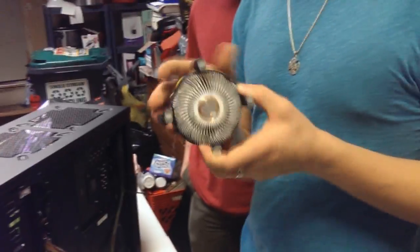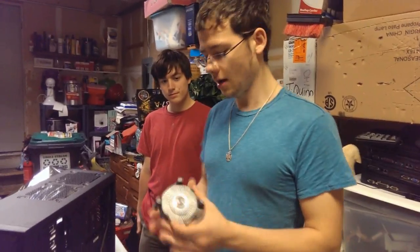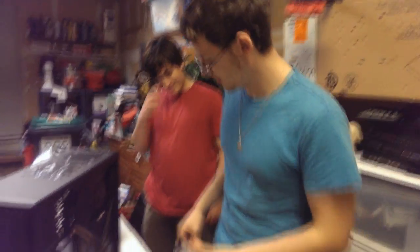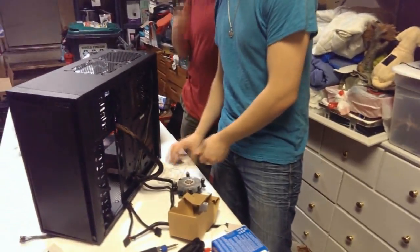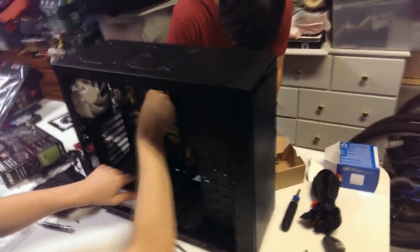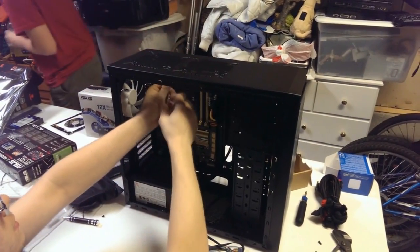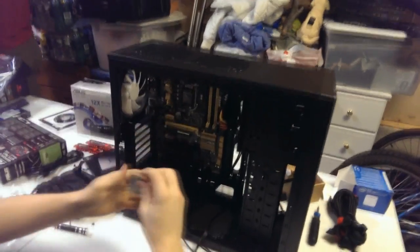Now, because this is just a push-pin stock cooler, I don't really recommend them, but for the current build he's not going to be overclocking, so it'll do what it needs to do. There actually isn't a back plate to it. If you want, you can wipe off that stock thermal paste — that stuff's not great. Use a paper towel.